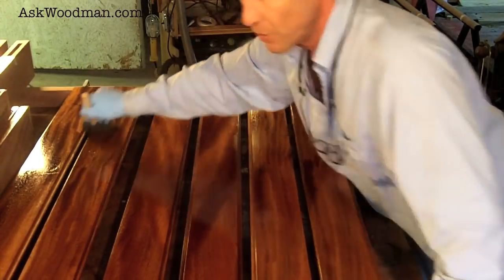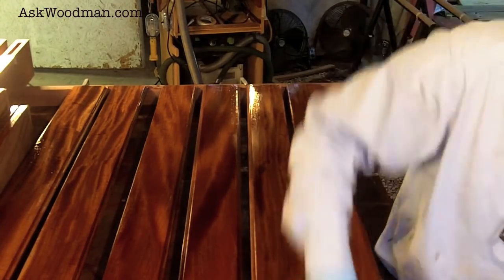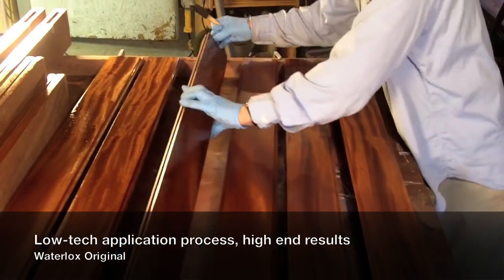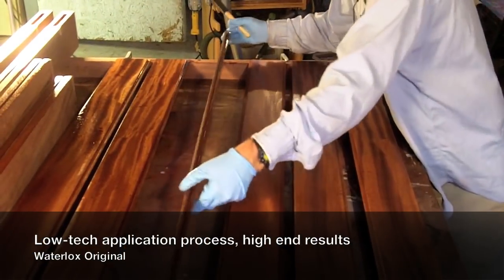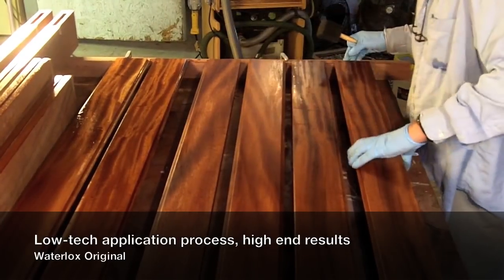Varnish will give you that alligator skin if you try to lay it on so heavy. I don't know what they do with this stuff, but it's magic. What I love about this finisher is just the low-tech quality of it — it gives you such a high-end looking finish.